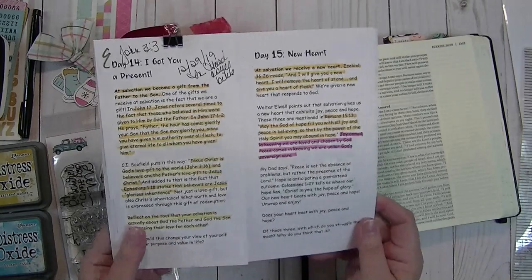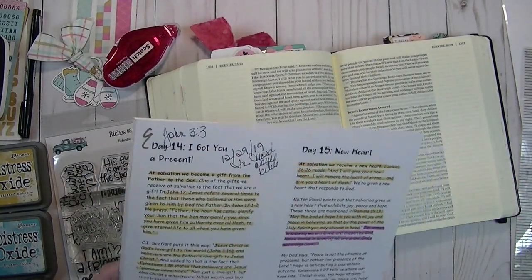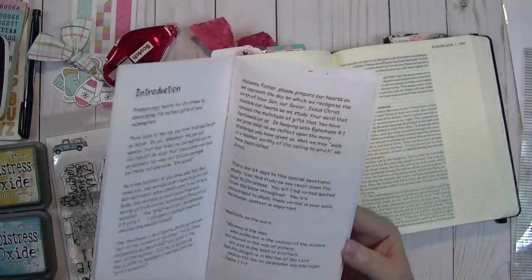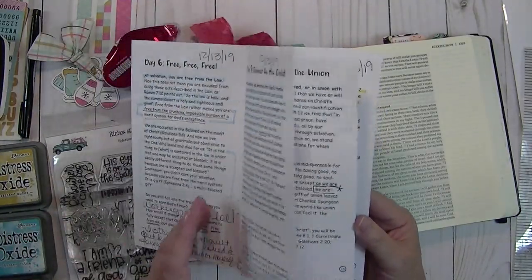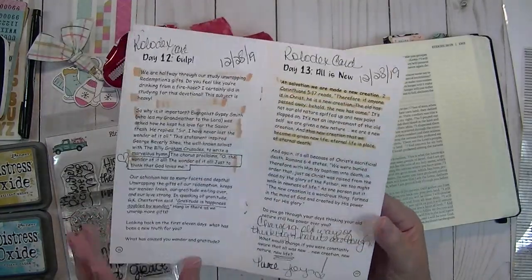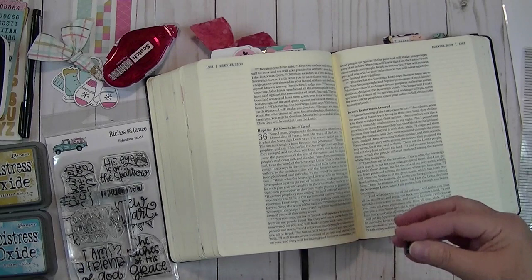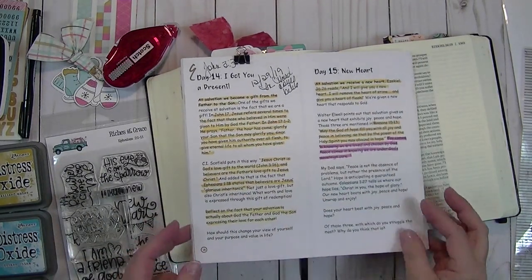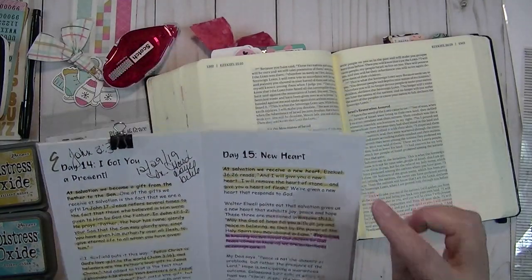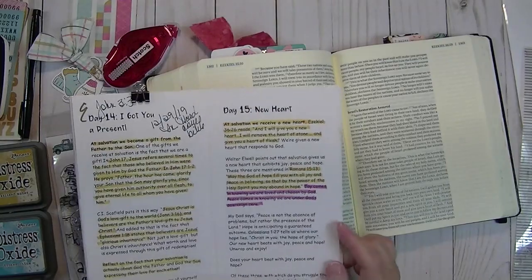This is a monthly devotional kit — it's not a subscription or anything, you just purchase the kits each month. And they are wonderful, and the goodies that come in these kits are amazing. I've been using them for quite some time and it's really fun. So I thought I would share with you today my Day 15, and this is talking about a new heart.